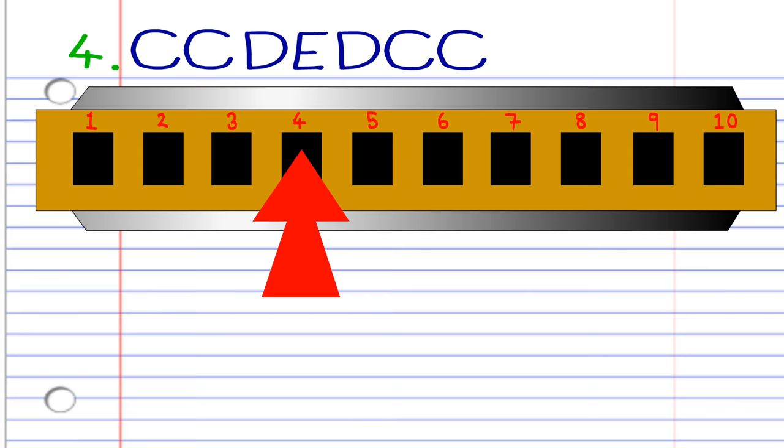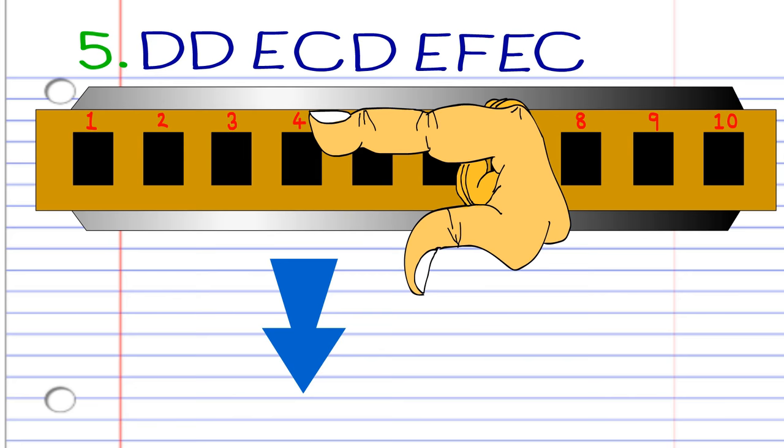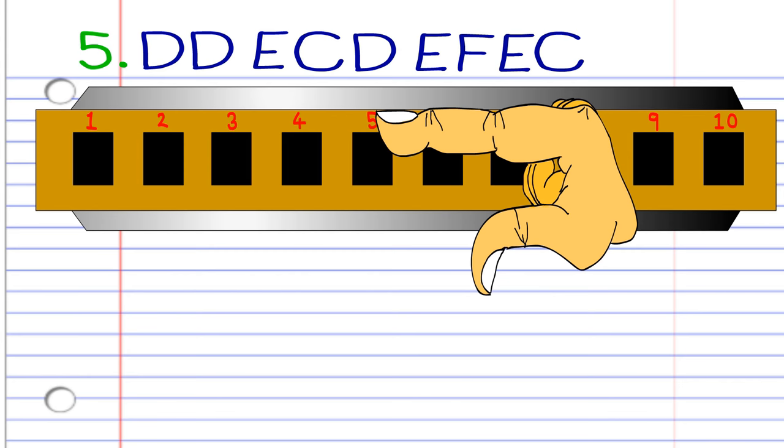For phrase five, breathe in through four twice. Blow into five. Blow into four. Breathe in through four. Blow into five, breathe in through five, breathe in through five, blow into five, blow into five, and blow into four. Then practice this until you end up with something that sounds like this.